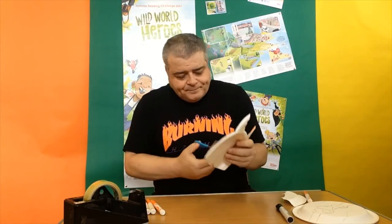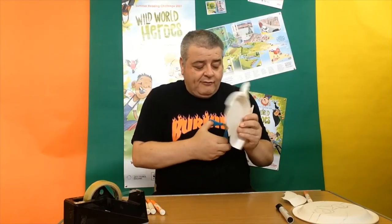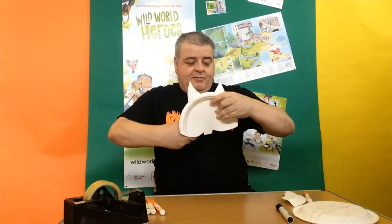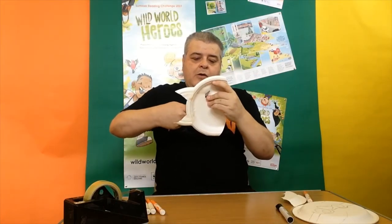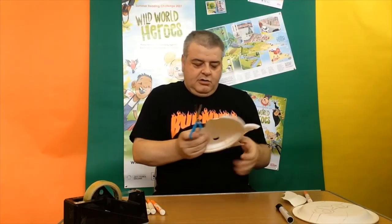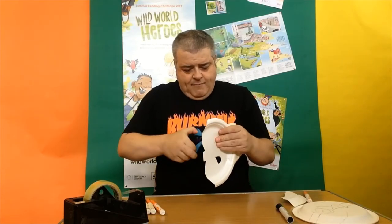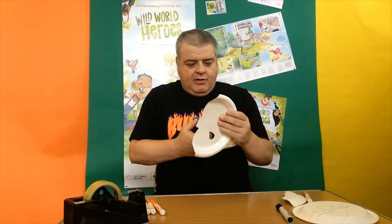The final thing to do for our squirrel is cut out the eyes, and this is where you will need a grown-up to help you. I've drawn nice big circles and I'm going to cut around there so we can make nice big eye holes so we can see where we're going. These are the safest scissors, the ones I like to use, because the last thing I want is to cut myself. So we're gonna make a little hole and then cut around in a circle.